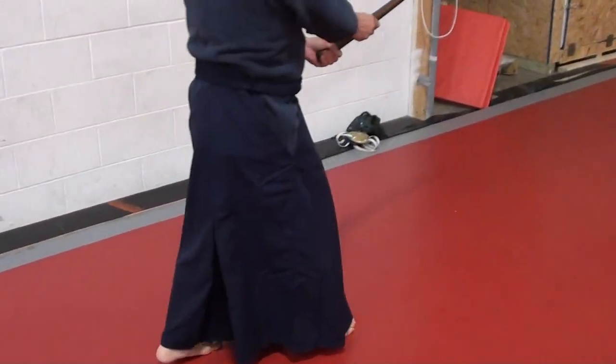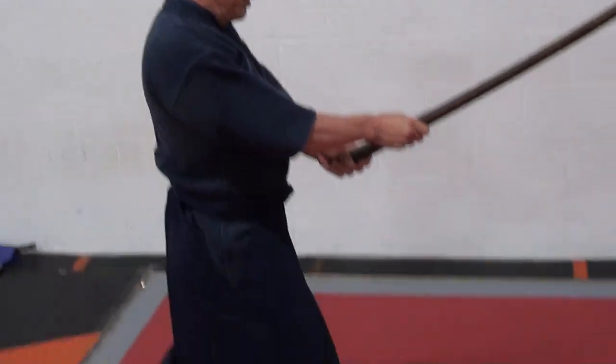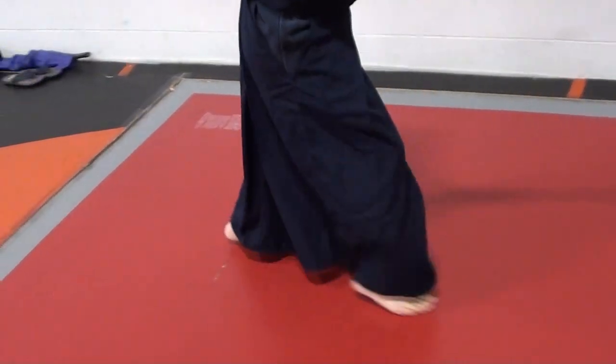I'd like to demonstrate my steps in kendo and sword fighting, and I'd like you to see if this relates to wrestling steps. There are three basic steps in sword fighting. Regular walking — that's regular walking going forward and backwards. There's another step that's a forward step, and another one is an actual stepping forward in attacking mode.